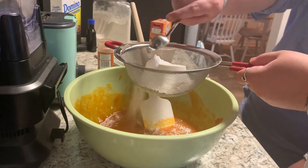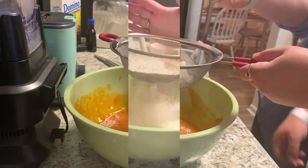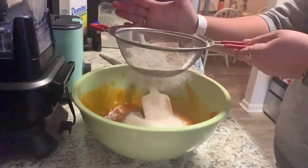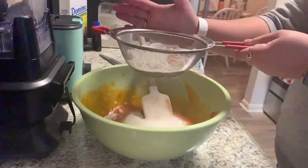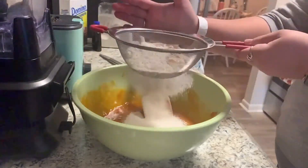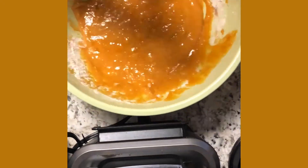After that, you will add your flour, your baking soda, and your cinnamon. Then, you will sift the flour, cinnamon, and baking soda into the mixture. It is important to sift your flour so that it has no lumps in it and that it will go into a smooth cake mixture.